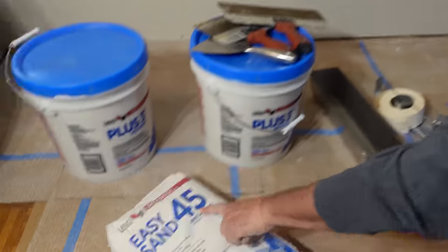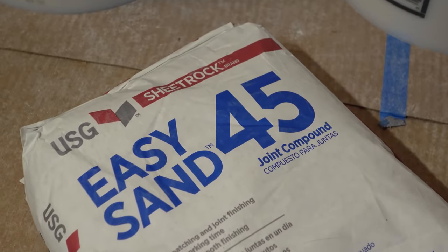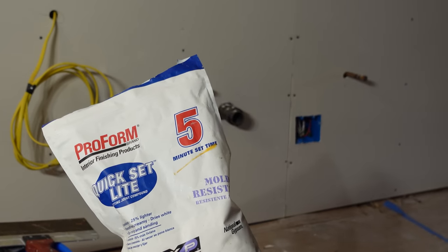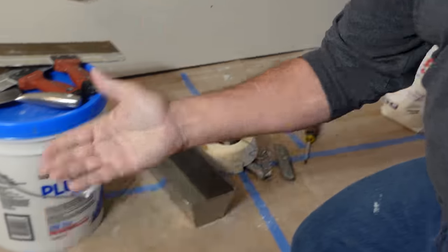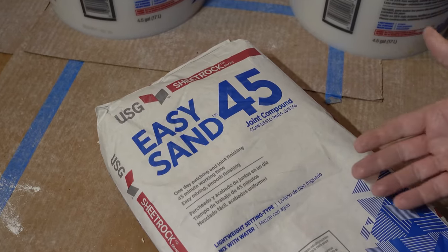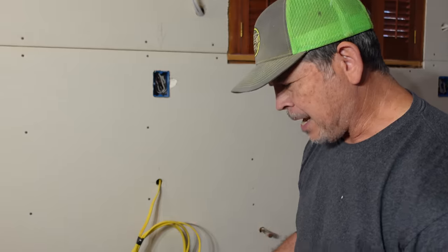The number on the bag tells you about how long you have to work with the product when mixed according to the manufacturer's directions. For example, that's five-minute mud — you've got to be on the go to get it on the wall quick enough. We're using 45-minute because that's all they had at the store, and it's going to be great. We're going to start here in the kitchen with our pre-fill — that's what we call this step. We'll work our way to the back of the house, and by the time we're done, our pre-fill in the kitchen is going to be cured and hardened, and we can start taping and mudding right away the same day.